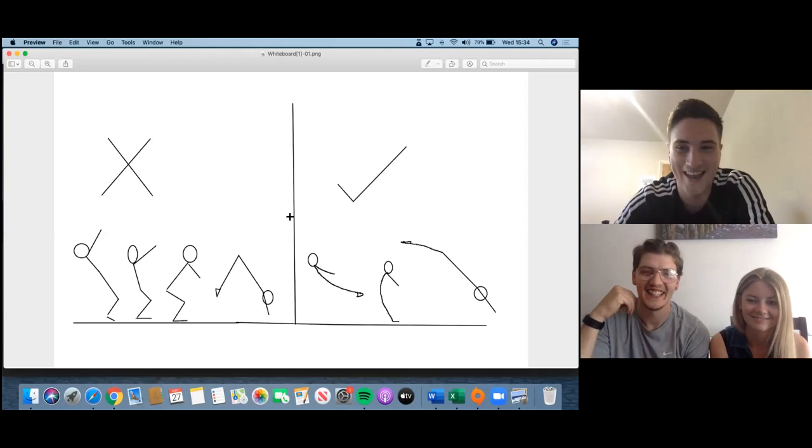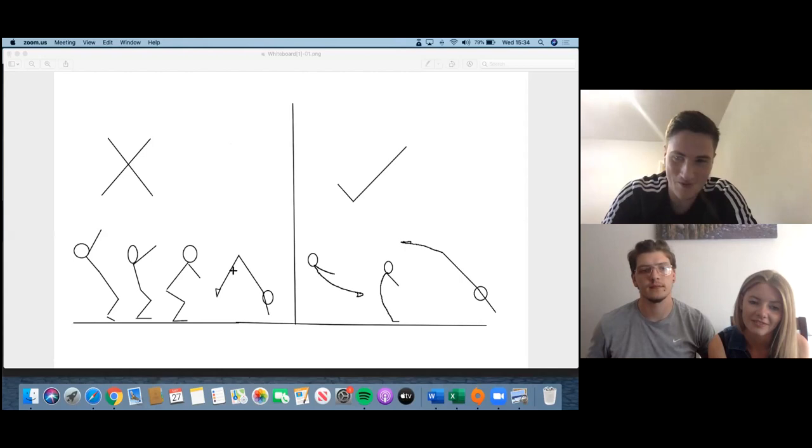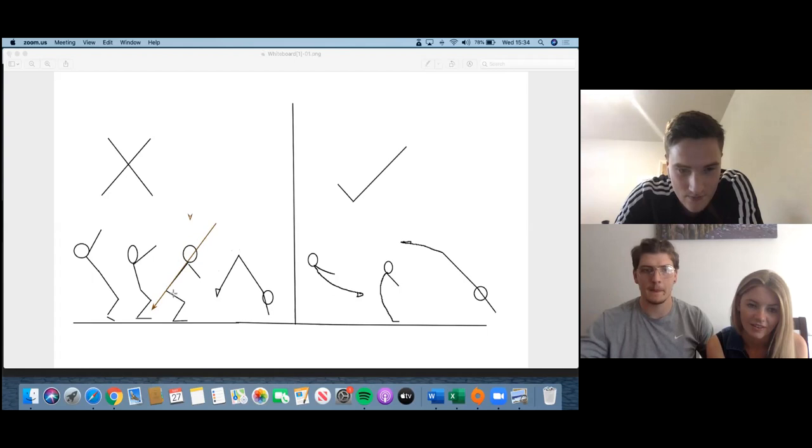So when we pipe down from the round off it makes us bend our legs. If you can imagine the power as arrows to make it a lot simpler - when we're hitting the floor from our round off, we've got power going this way because that's where all your weight is going, it's going down. When we've got quite a bit of a hip angle, the power is going this way rather than straight down.